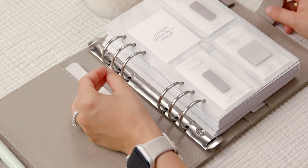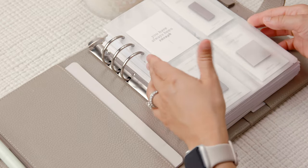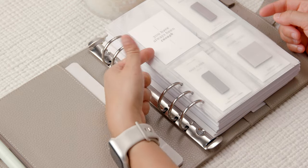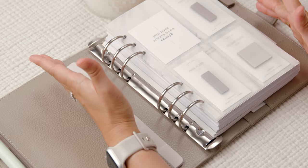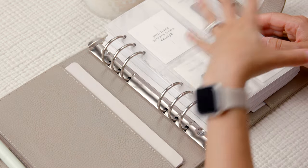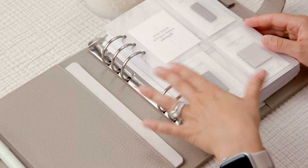Since we're here in the front of the planner, this credit card holder — the plastic one — is from Cloth and Paper, and so are these page flags. The deco card is from Poi and Hun. I just love opening up my planner to this — it's just beautiful, a wonderful design moment.